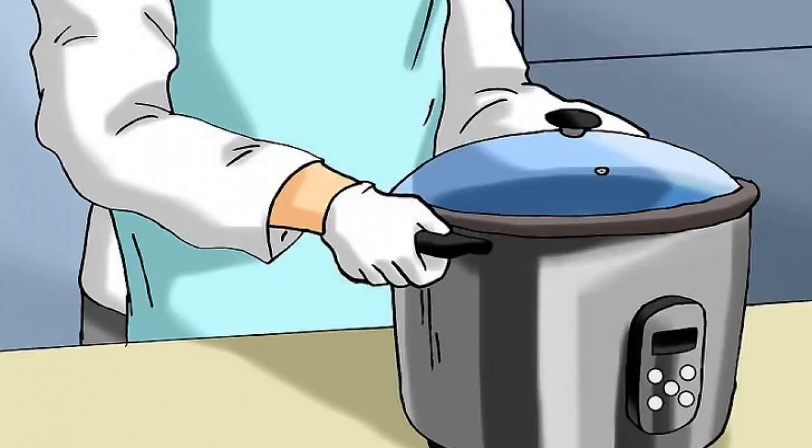Set up a rice cooker in a well-ventilated area. Fumes may emit from the rice cooker as the solvent is dissolved. Because isopropyl alcohol is highly combustible, avoid any and all flames, stovetops, sparks, and cigarettes while heating the solvent.